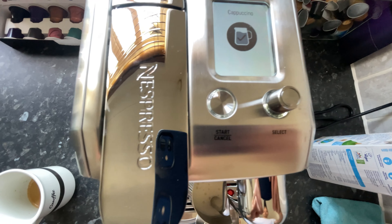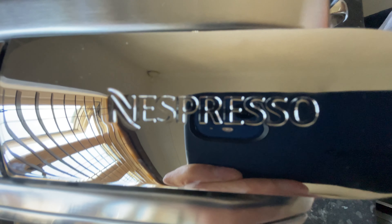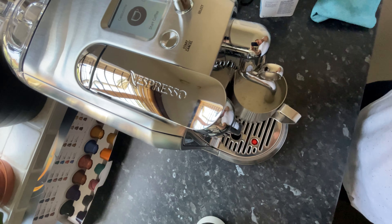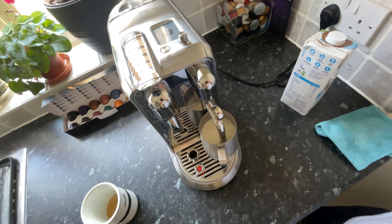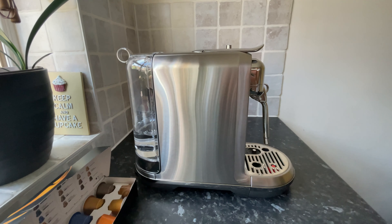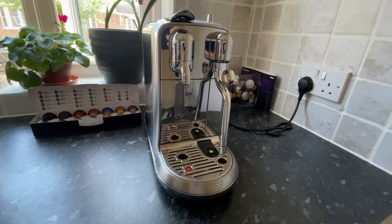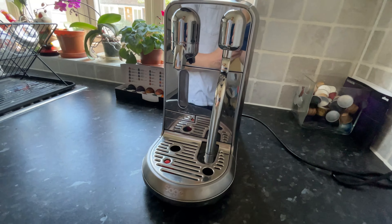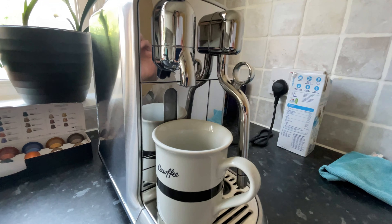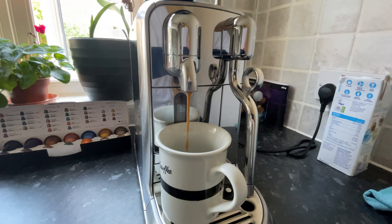And if you order enough coffees from Nespresso like me, you become an ambassador member, which means you will have a three year warranty on their machines. Personally I think this is one of the best purchases that I've ever made — not just because the machine looks fantastic in any kitchen, but because the coffees taste incredible and it's so easy to use. Just choose the flavour you want, choose the type of coffee that you want, put the pod in, press a button and you have amazing Costa and Starbucks style coffees without needing to pay three or four pounds every time.